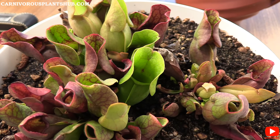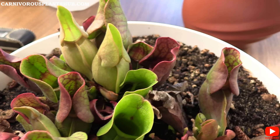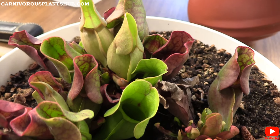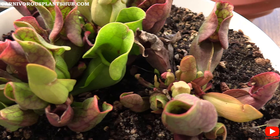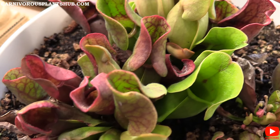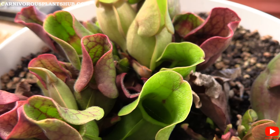They do like to be outside in full sun. Right now I'm getting into November, so we're getting close to dormancy time, but during the summer and spring you can leave these completely outside in a place where they'll get as much sun as possible. They absolutely love the sun, so make sure they're getting a lot of light — it's really good for them.